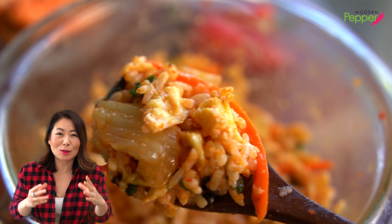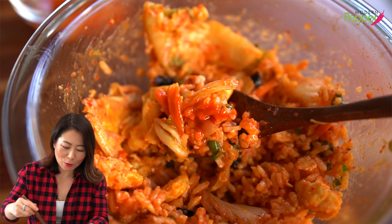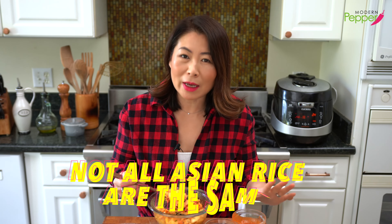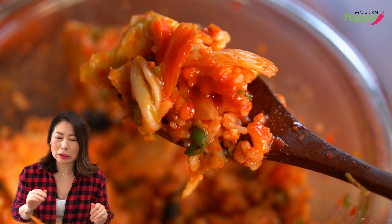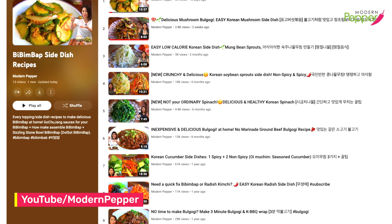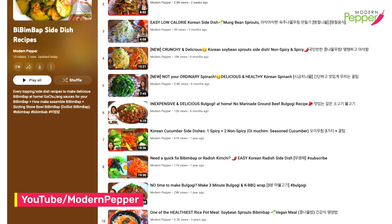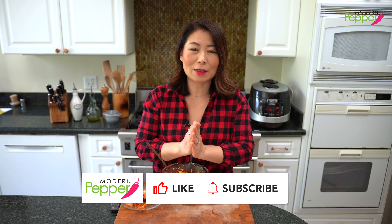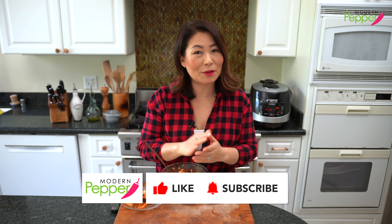So simple to make, but so delicious because of the sauce. I want to make it even spicier. It has to be Korean rice — not all Asian rice are the same. Now it's perfect. This gochujang sauce solves your dinner and lunch problems altogether. If you feel like making a more fancy bibimbap at home, check out my bibimbap recipe playlist on my channel so you can pick and choose the toppings you want. I want to thank everyone for watching today, and if you enjoyed the video, I'd greatly appreciate a thumbs up and subscribe if you haven't already.